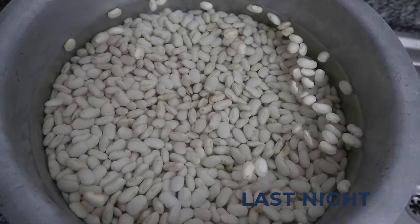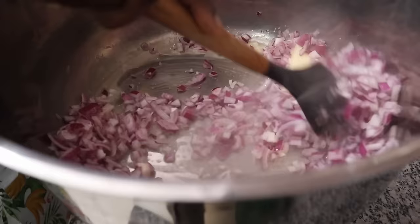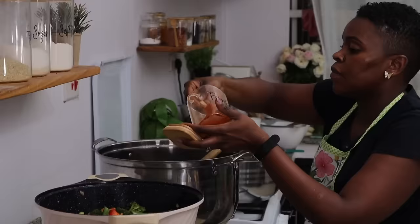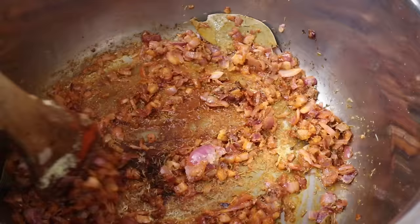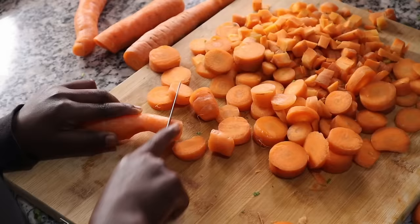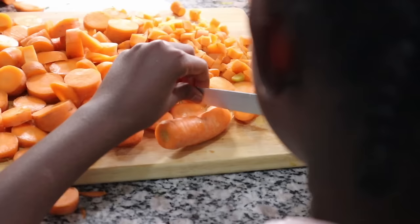For the butter beans stew I'm using three kilograms of butter beans, carrots, onions, tomatoes, green peppers, eggplant, bay leaves, paprika, black pepper, thyme, garlic and ginger, and tomato paste. I soaked the beans last night to make life easier. I have to say, butter beans have become very hard to find — I went to so many shops and couldn't find them, and where I finally bought these I cleaned out their entire stock.